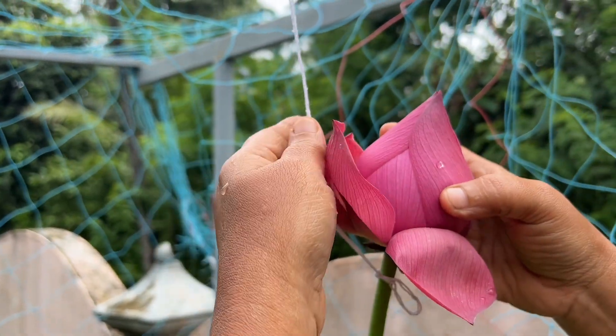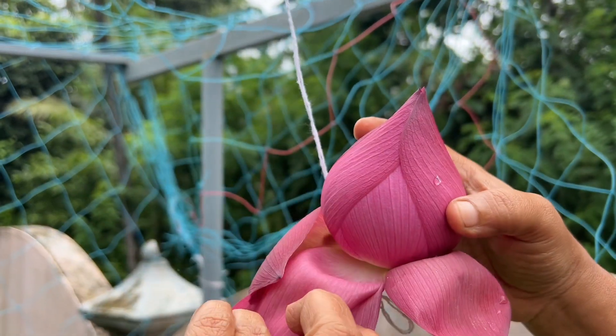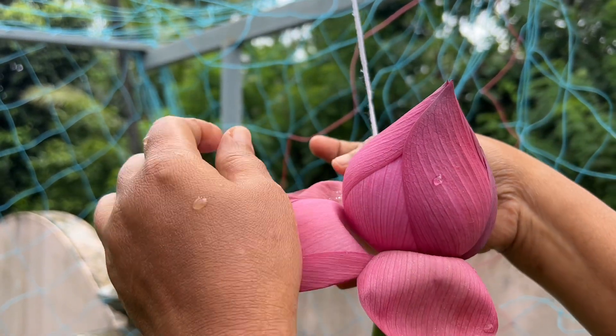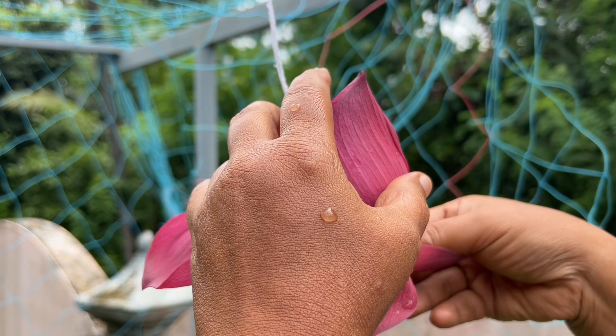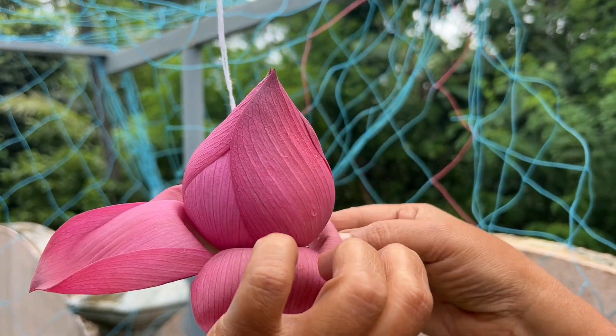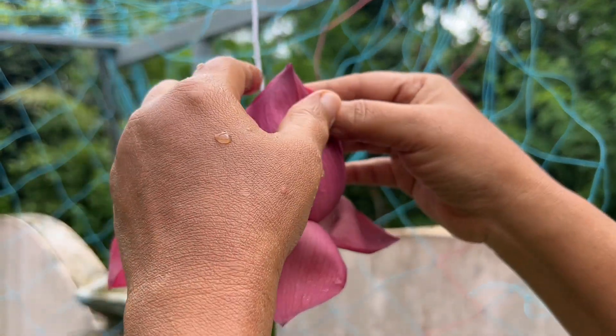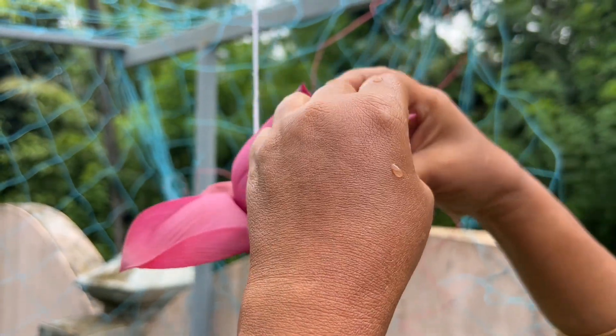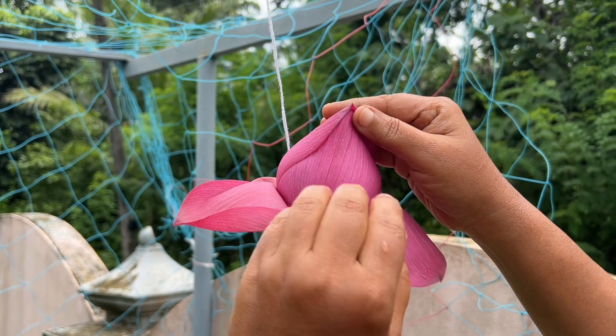This is a great way of cutting the ground. It's a really good way to cut the ground. We have to cut the ground into the ground.